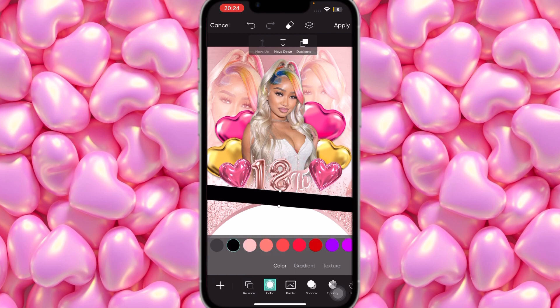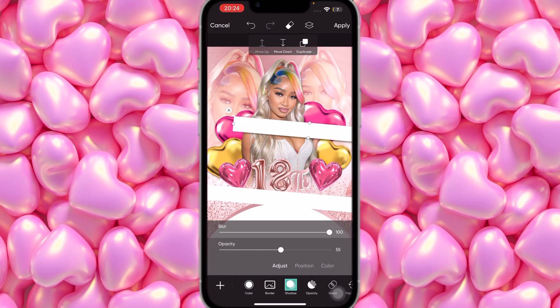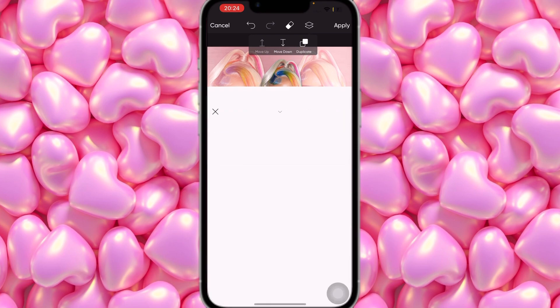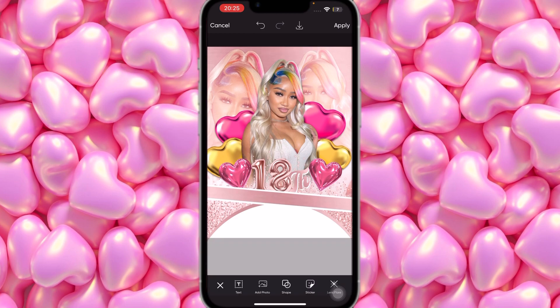Set the rectangle color to white, then duplicate it. For the duplicate, go to Color Texture and set it to rose gold, no shadow. Try to center it so the white line shows a little bit on either side.